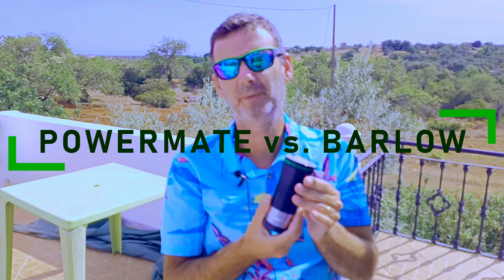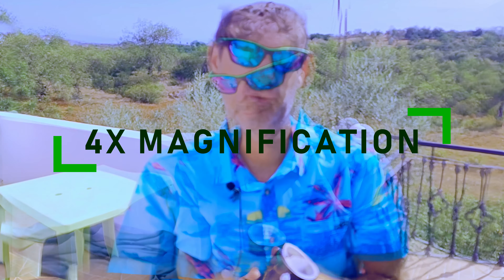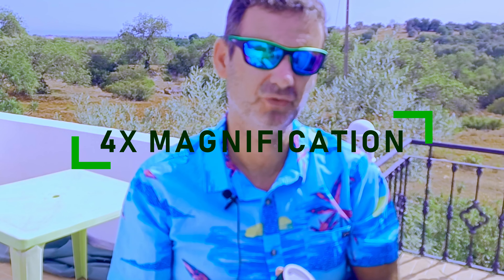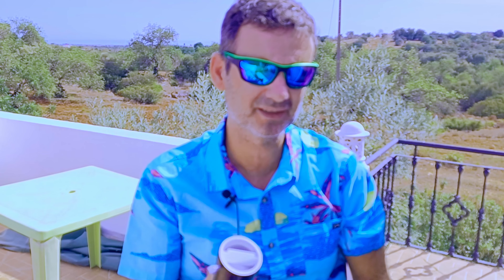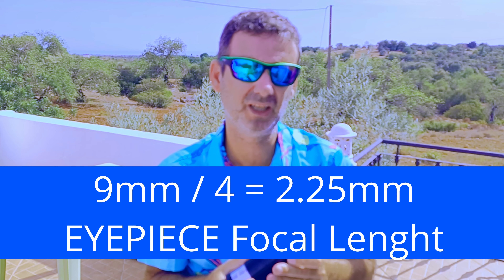A Powermate should be better than a Barlow because optically it corrects the divergent rays from the Barlow, giving better optics. It's like my Explore Scientific 2X Focal Extender, which also has that correction. Remember, this is a challenge for visual because it's 4X — so with a 9mm eyepiece, it will be the equivalent of a 2.25mm eyepiece. Huge magnification.